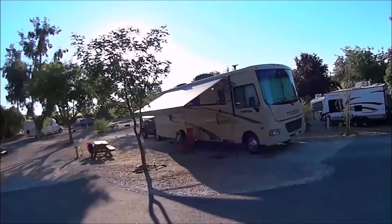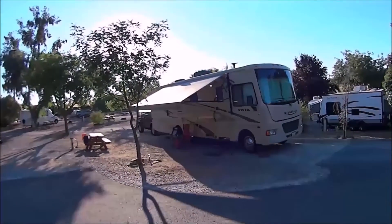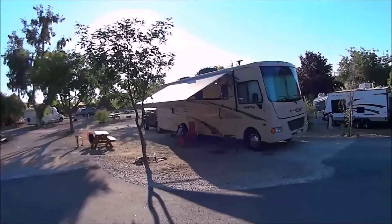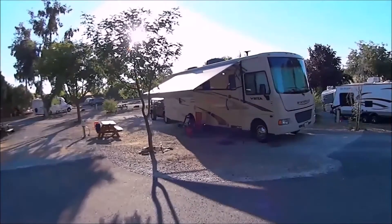And here we are at Angels Camp RV Park and Campground in Angels Camp, California, Site 33. Let's take a walk and I'll show you what they provide.